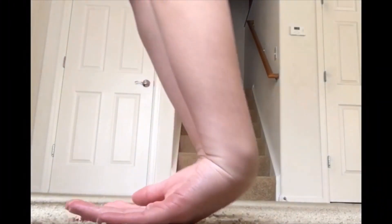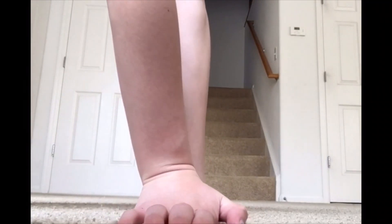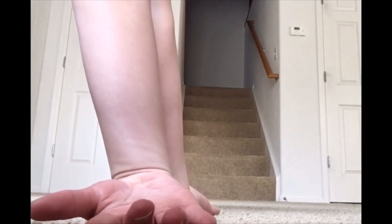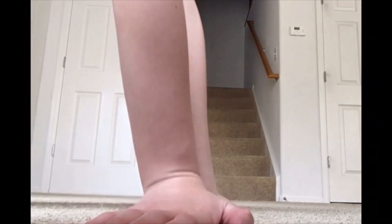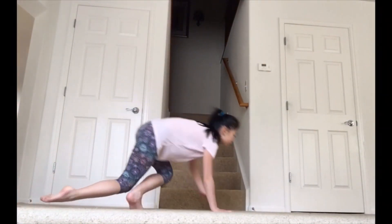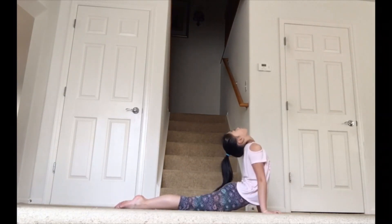Before we start, we are always going to have to stretch. So first we're going to stretch out our wrists. When you're finished stretching out your wrists, we are going to stretch out your back.